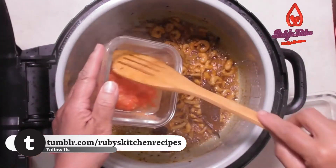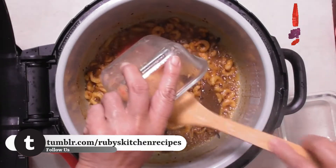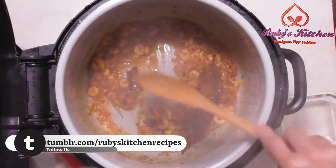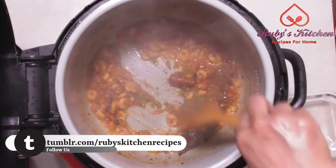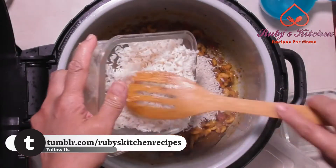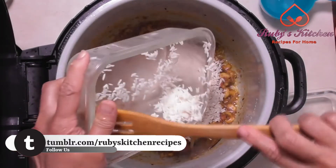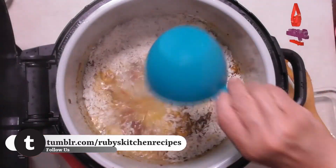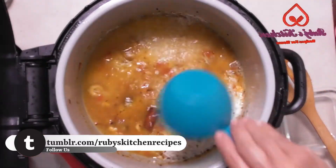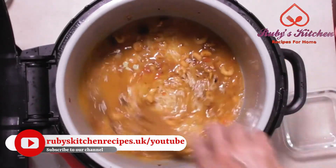Add paste of two medium blended tomatoes. Stir to mix well. Add one teaspoon of green chili paste. Add one and a half cups of soaked rice. Also add two teaspoons of salt. Add two and a half cups of water. Stir to mix well.